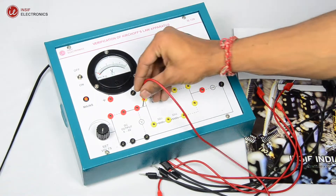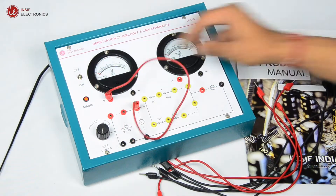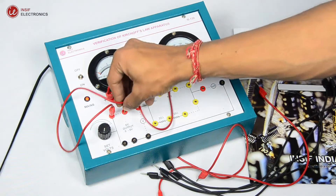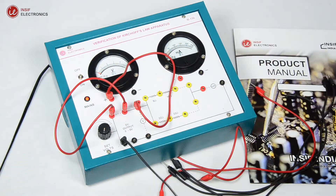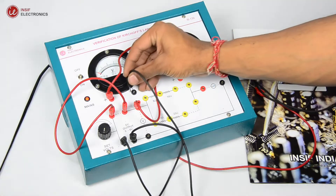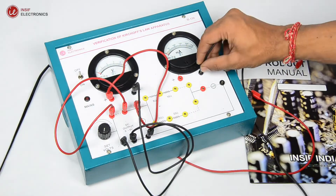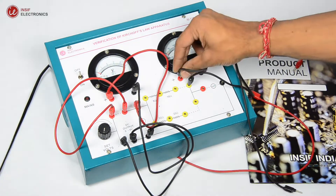Let's verify Kirchhoff's current law. Now connect the voltmeter and power supply. Connect the ammeter in the 10 ohms branch, short the other two branches, and complete the circuit.